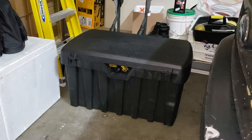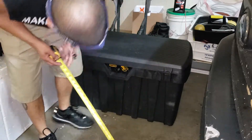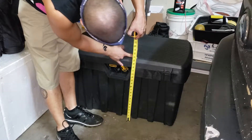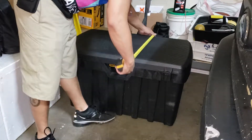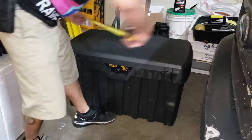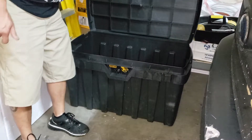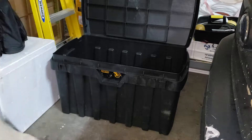The box I ended up going with is a Contico tough box. It's about 20 and a half inches by 22 by about three feet. It's supposedly like 50 gallons. There's a lot of space inside.